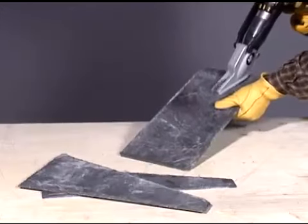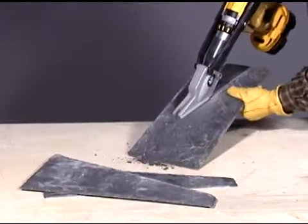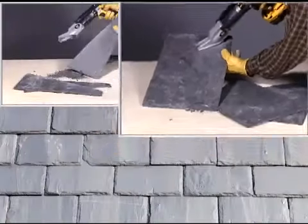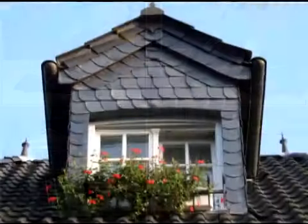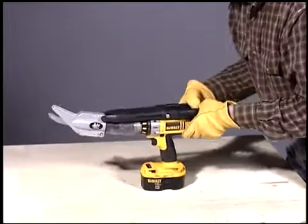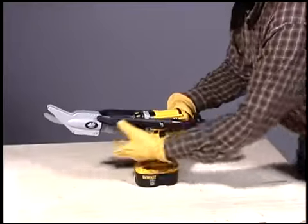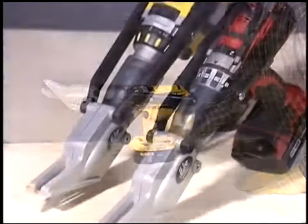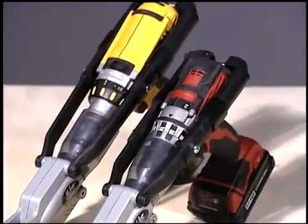This slate cutting Turbo Shear is capable of making accurate straight, angled or curved cuts to accommodate any roof line or roofing pattern. A streamlined lightweight aluminum shear head and telescoping drill clamp make this compact attachment adjustable for both length and width of any corded or cordless drill, including smaller lithium ion models.